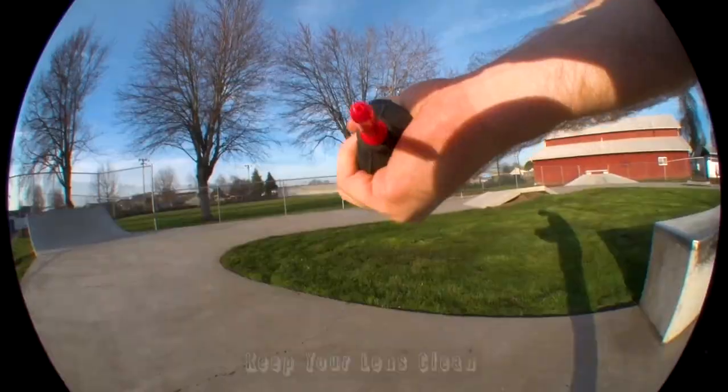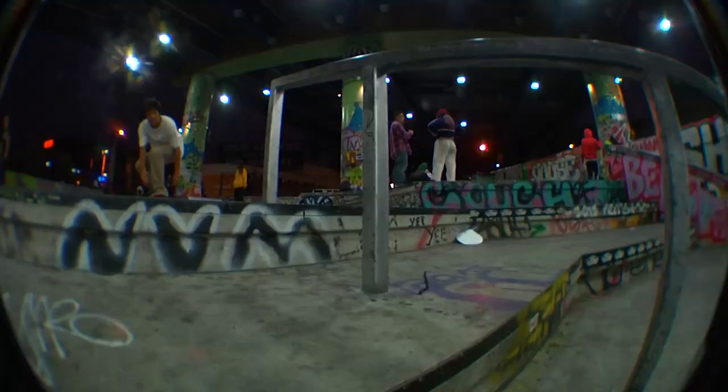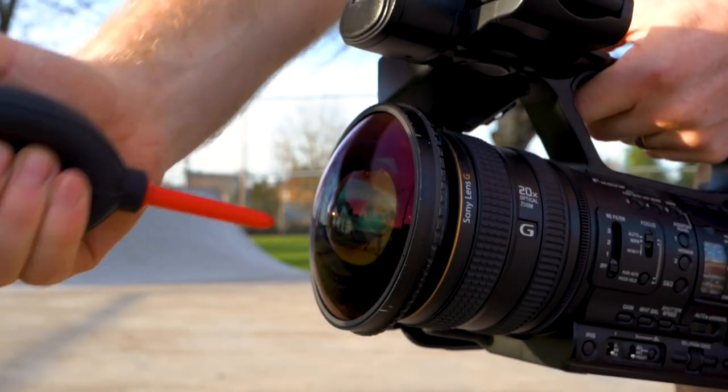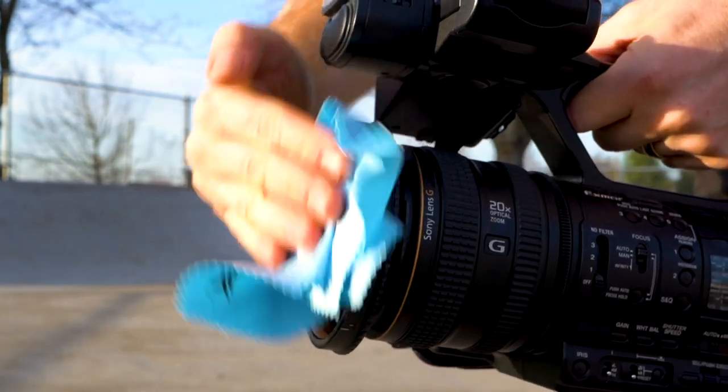The next tip is to simply make sure your lens is clean. Having a dirty lens with spots on it can be distracting to the footage and can sometimes cause the camera to lose focus. More often than not, skate spots are dirty as hell, so get in the habit of cleaning your lens regularly. Have a dust blower and a microfiber cloth to remove specks from the lens.